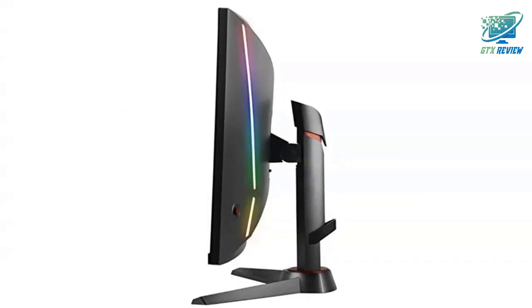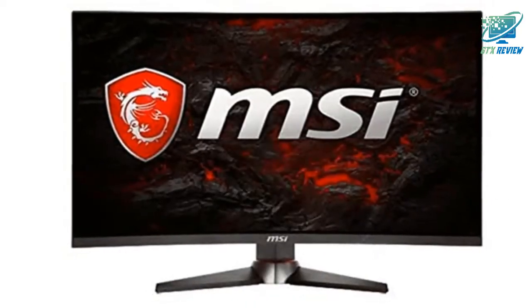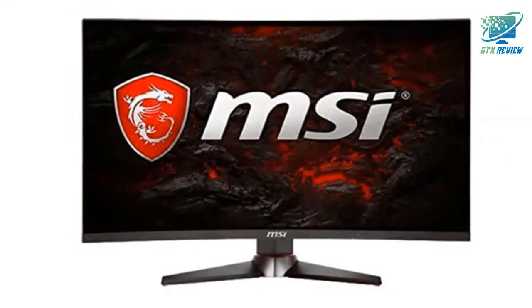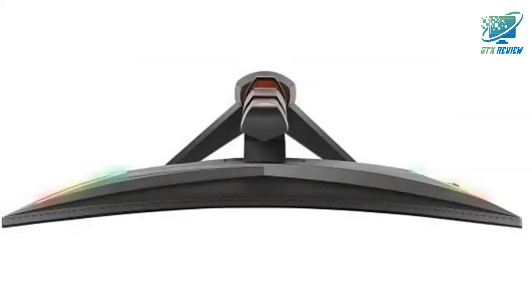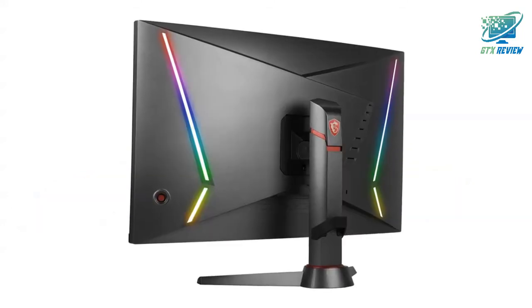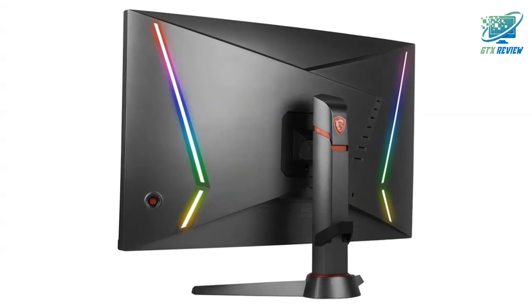Optics MAG240CR is equipped with a VA LED panel that supports refresh rate up to 165Hz, which is essential for gamers who are serious about the quality of their gaming experiences. For players of many popular fast-moving game genres such as first-person shooters, fighters, racing sims, real-time strategy, and sports, the speed and precision of the display are crucial when it comes to winning.